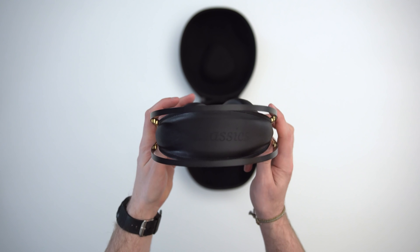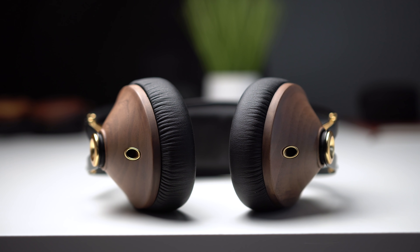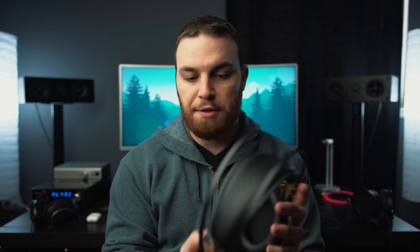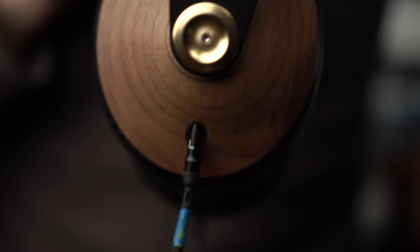Overall I'm really impressed with the build, but there are two issues. First, with the exception of the 99 Classic symbol on the top, there's no distinguishable right and left on the actual ear cups themselves. The only thing that distinguishes right from left is the cables, which are proprietary. You're going to have a hard time finding a 3.5mm that will actually fit in here — the connector they use is very, very skinny. Whichever side you plug into determines right and left. I recommend putting some tape or color marking on each side so you can tell at a glance without searching for the tiny R and L marks.